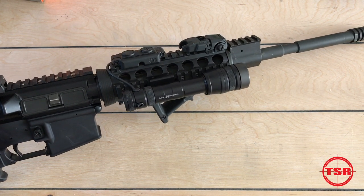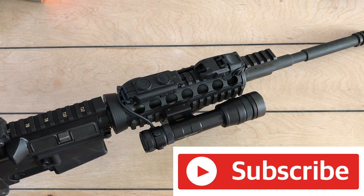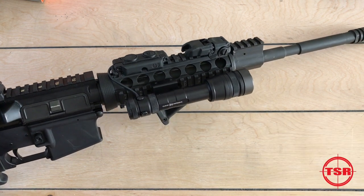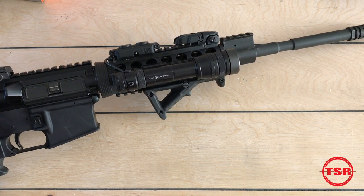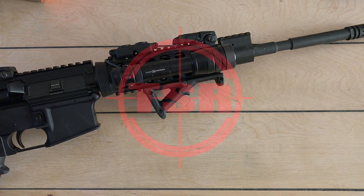If you guys have any questions, comments, or concerns, leave them below. Do me a favor: hit that like, hit that subscribe, and ring that bell. That's it for now — this is Chris signing off for your friendly neighborhood shooting range, Ted's Shooting Range.